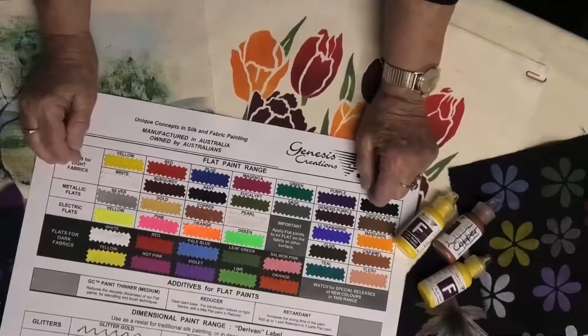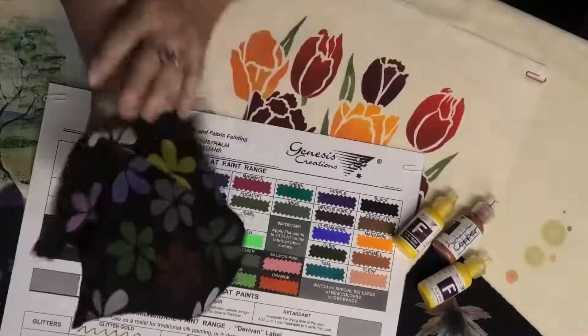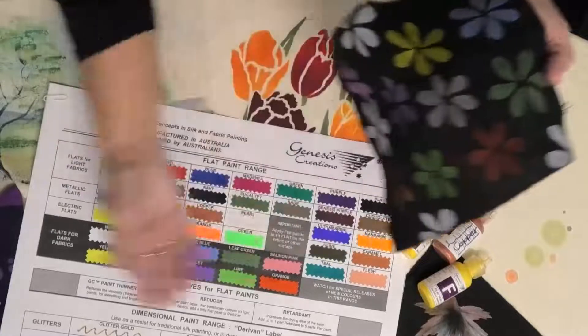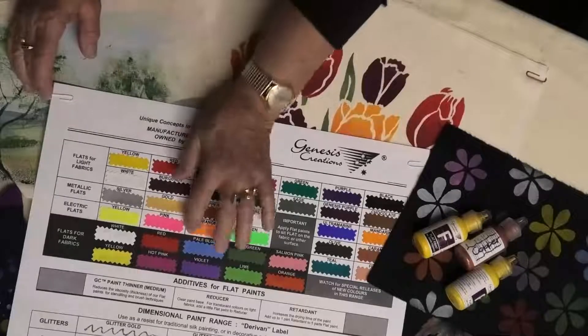I call them electric because when I first saw them produced by a paint chemist I thought 'wow, these are just electric!' Some people call them neons or fluorescents - yes, these are fluoro under a UV light. The electrics and the Flats for Light Fabric are designed for use on light coloured fabric. Flats for Dark Fabrics then became essential - something to use on our medium to dark fabrics. It's the Flats for Dark and metallics that I've painted onto my snakeskin design so that they show on dark fabrics, because of the higher pigmentation content.